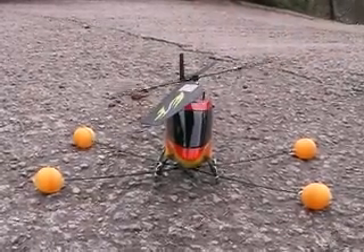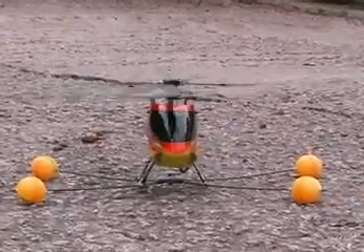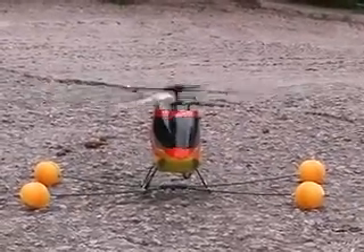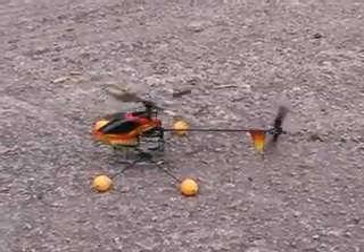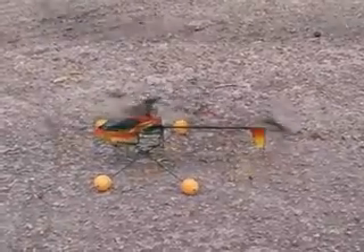Now you should be ready to fly. If the rotor head screws are too loose, the blades will move on start-up. On taking off, apply the power slowly until the blades have sufficient momentum.